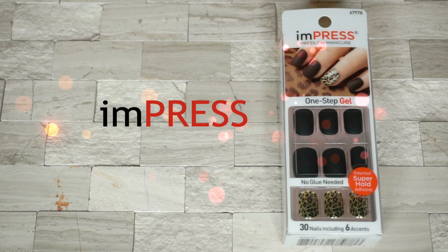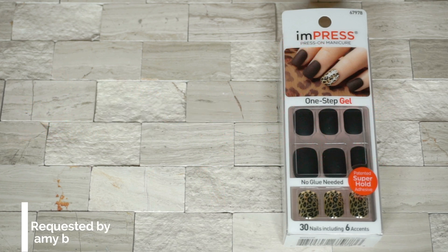Hello everyone! Welcome back to my channel. This is Sherry. On this video, I will do a product review about Impress Gel Manicure from KISS.